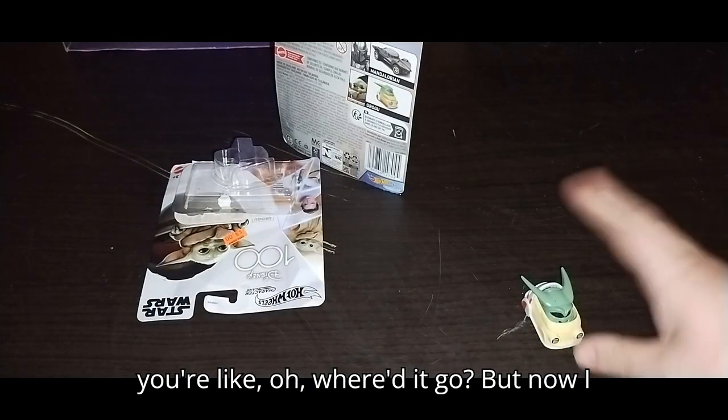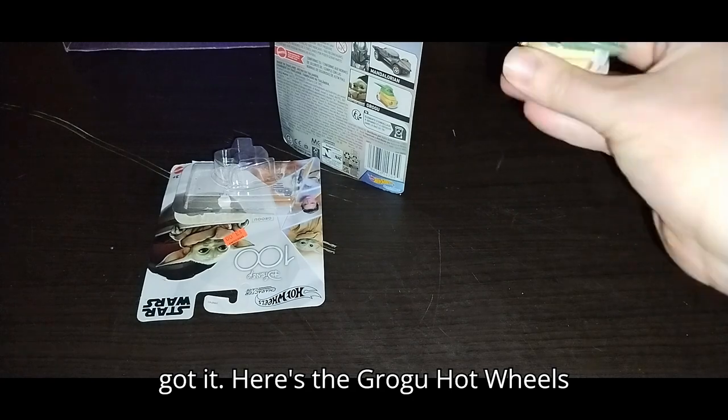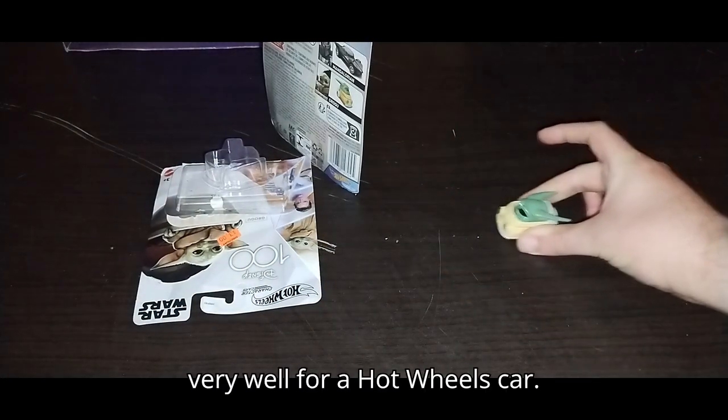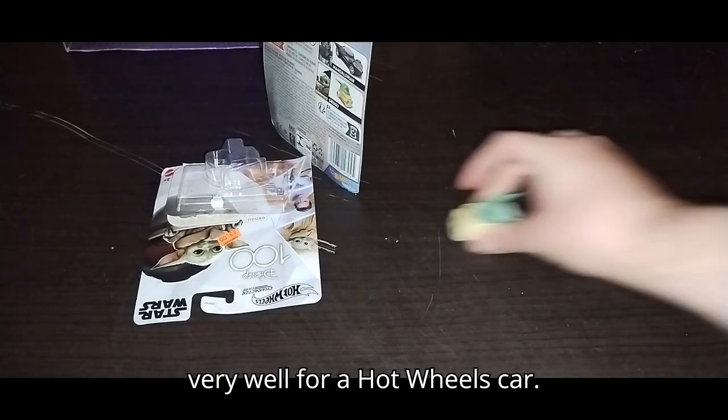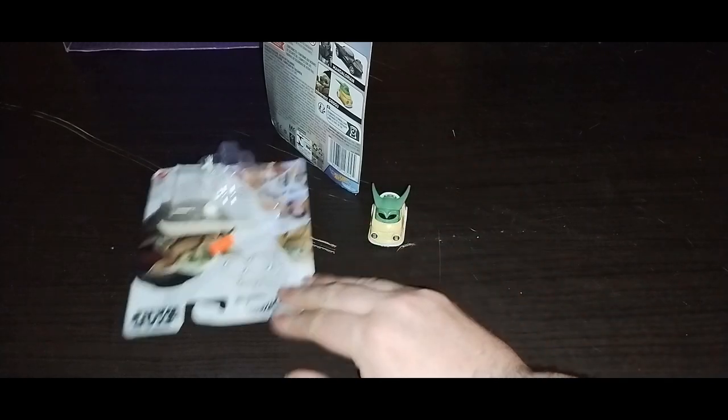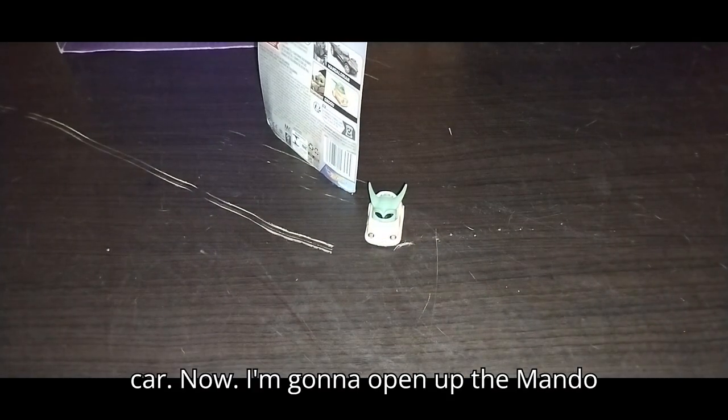And then you're like, oh, where'd it go? But now I got it. Sometimes you got to be real careful with opening packages, because all it takes is one little mistake of dropping it. Here's the Grogu Hot Wheels car, and it rolls very well for a Hot Wheels car. And the head moves — ain't that fun? But that's all there is to say for that car.